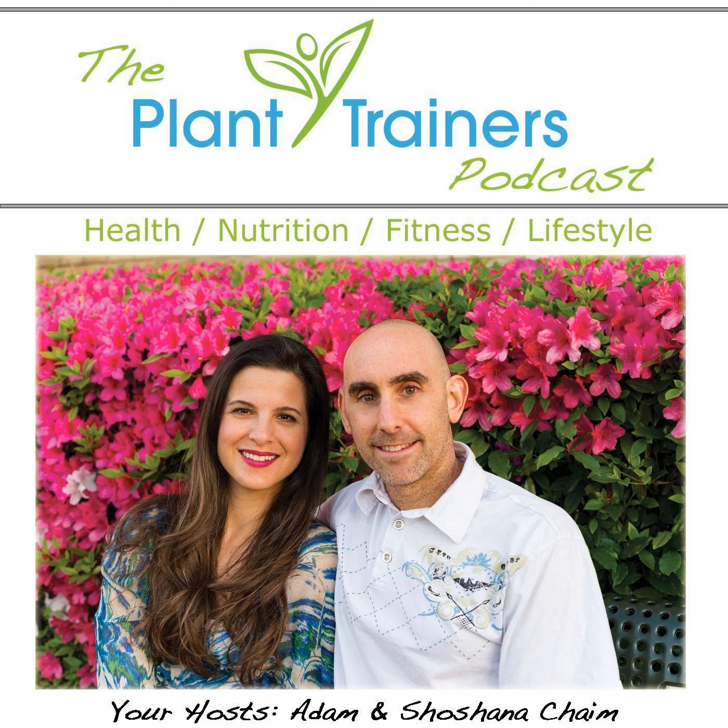Welcome to the Plant Trainers Podcast, where we're helping people improve their quality of life through nutrition and fitness. Your hosts, nutrition and wellness coaches, international speakers, Adam and Shoshana Chaim.